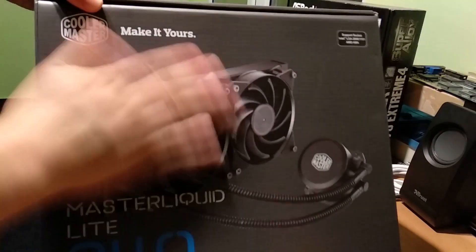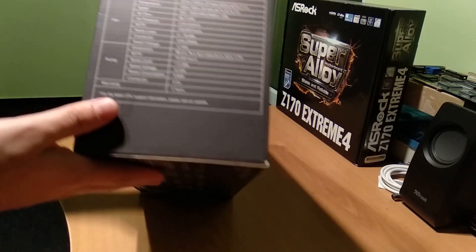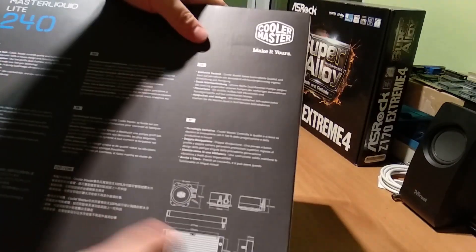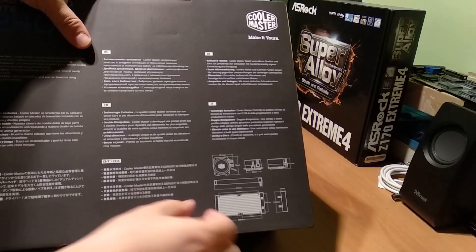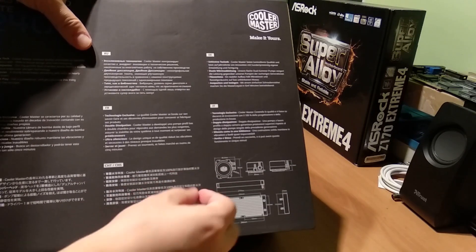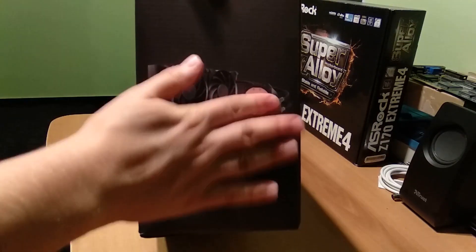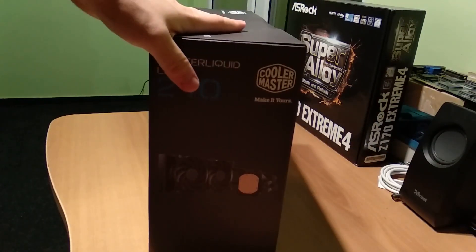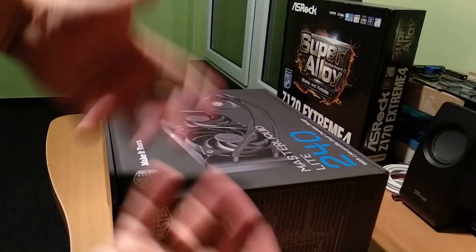In the front part of the box we can see the cooler and here we have some information about which sockets it supports, how noisy it is, how much power it consumes, pin count, warranty and all that stuff. It says two years, so that's nice. On the backside there's some text and an image showing how the radiator looks, the pipe connections, and the pump itself. We also have a colorful image and here you can see the copper plate which connects to the CPU — it's quite large, great even for large EPYC CPUs.